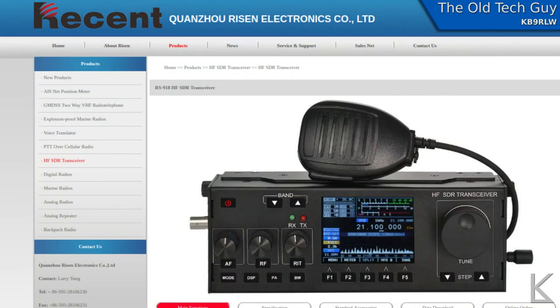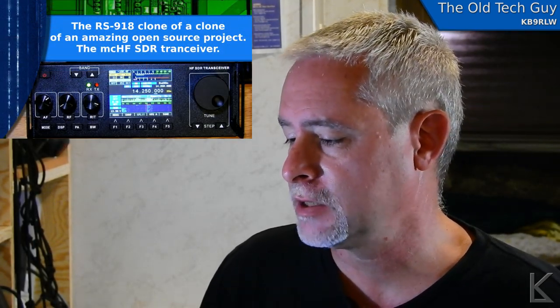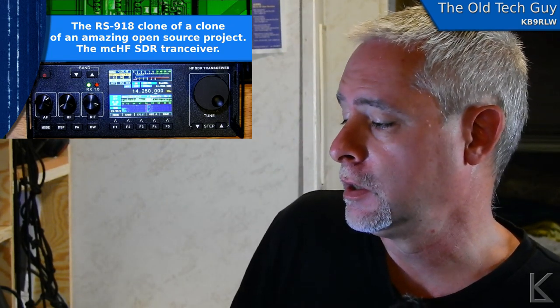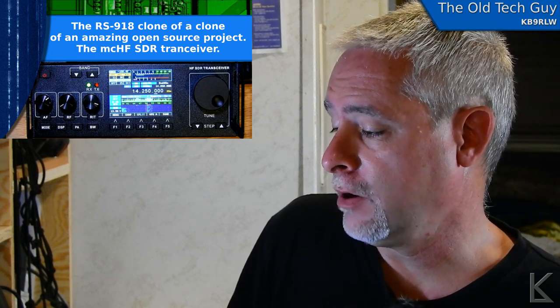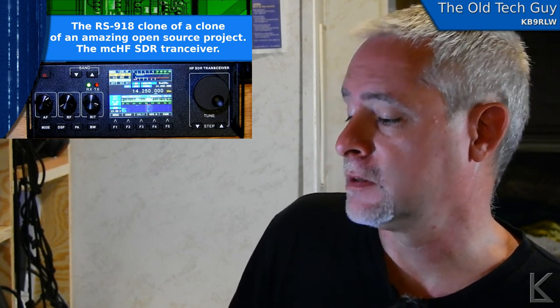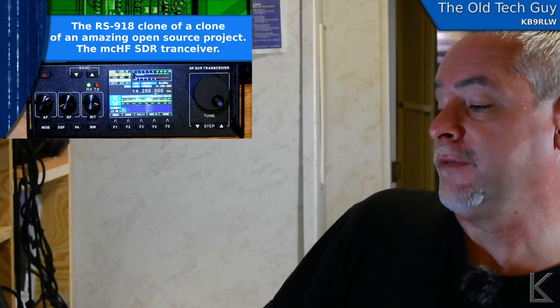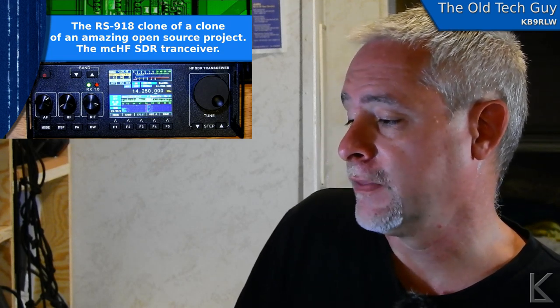Recent is the radio division of the Kwanzao Ryzen Electronics company. They're a Chinese company that makes a lot of portable radios, handheld radios, DMR radios, and now apparently are getting into HF with this little RS — well they call it the 978, which must be a newer model. But they also had this 918.